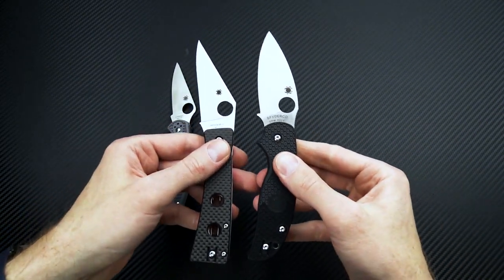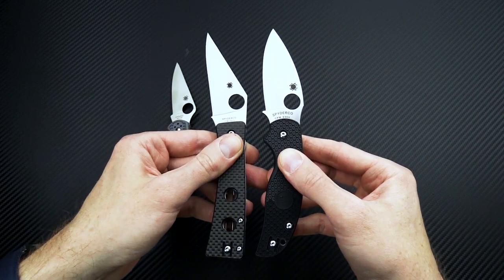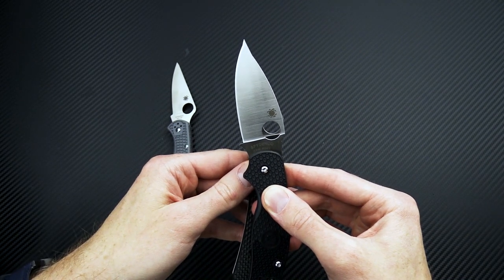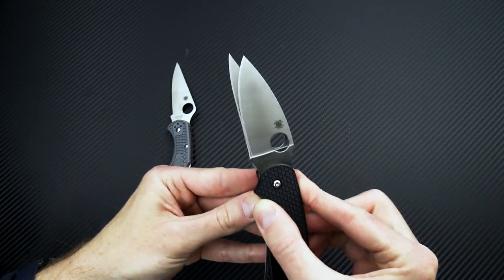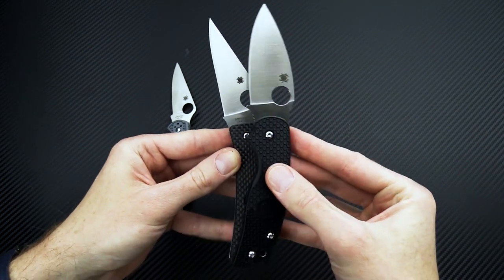Taking a look at it also with the Sage 5 — another knife that is very different in design but similar in size. Again there's an index finger choil, and you can see the Watu is delivering a bit more cutting edge there, with a little more overall blade length.